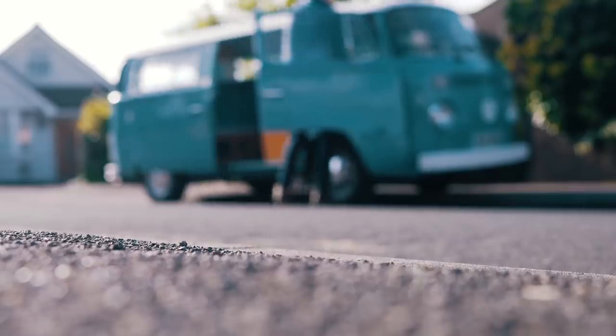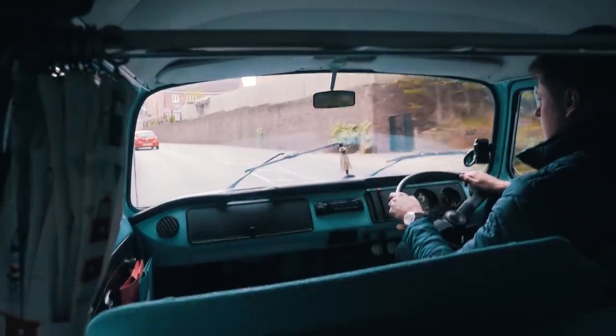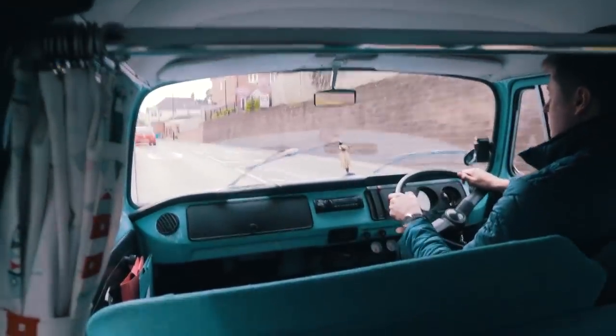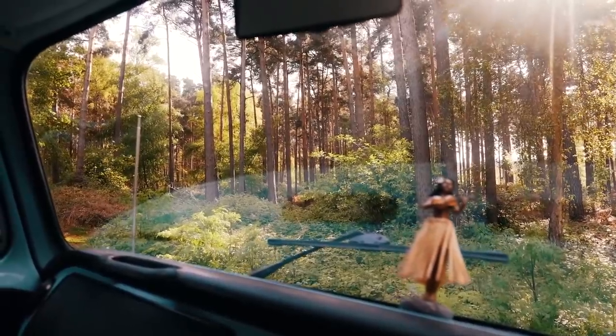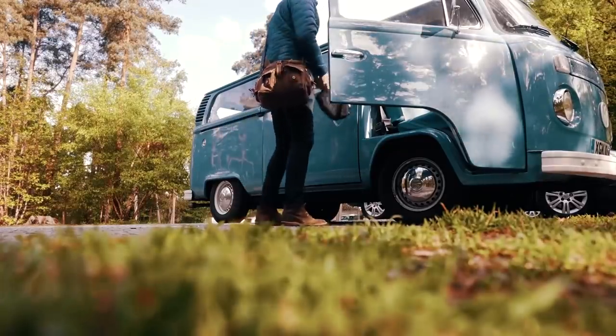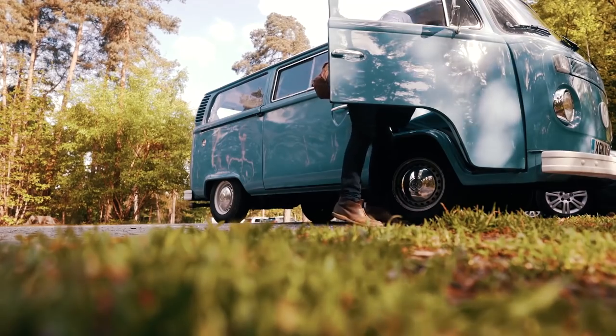I've driven past this location for the last two years without ever setting foot inside. From the outside it looks like a really beautiful lake surrounded by plenty of forest, and I thought this was the perfect location to test out the Zhiyun Crane.